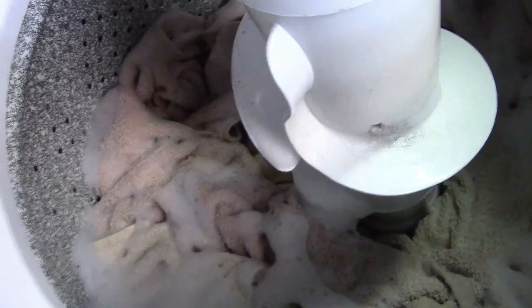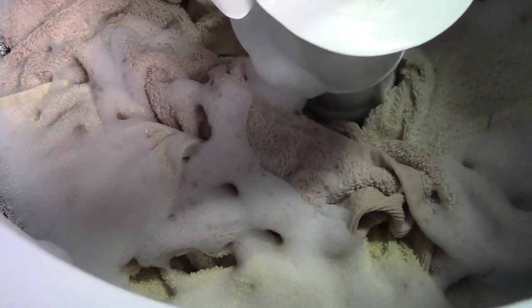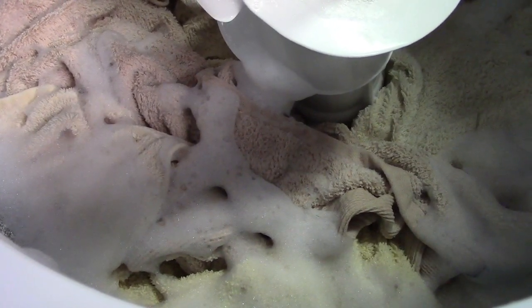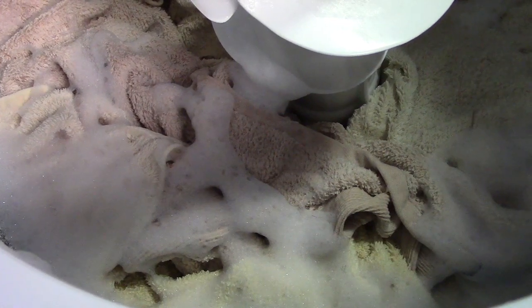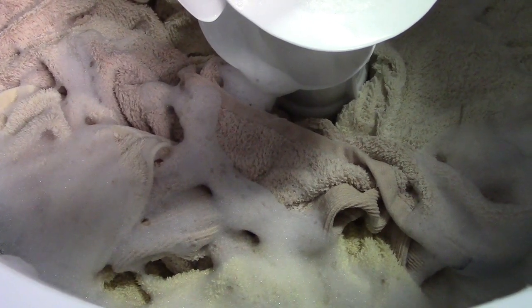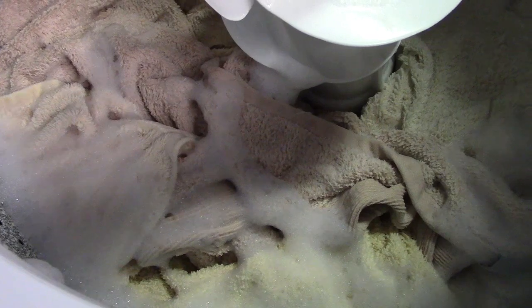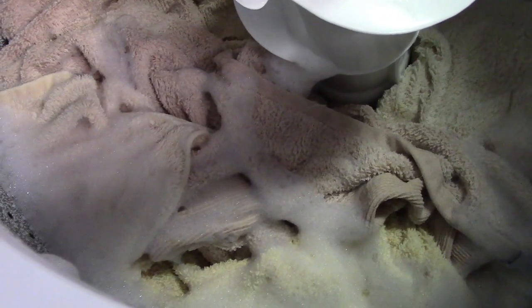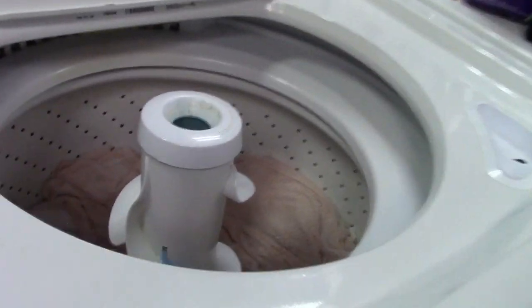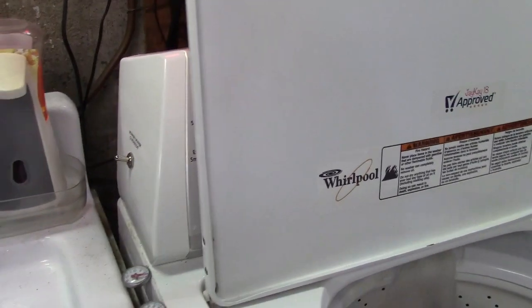Oh there it goes. Indeed. There it is. So once we get to spinning — oh, that one just stopped. And because of the tub brake, it stops just like that. And now of course there's more suspense, ladies and gentlemen. And there we are with a warm rinse — courtesy of the warm rinse enable.